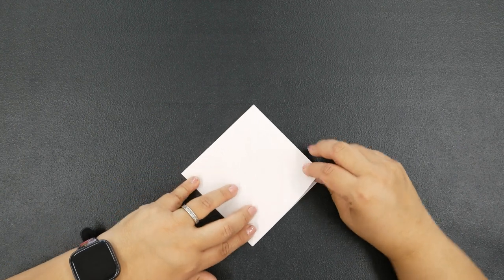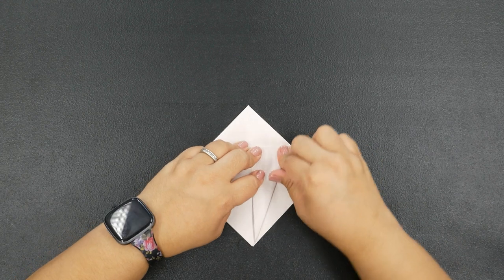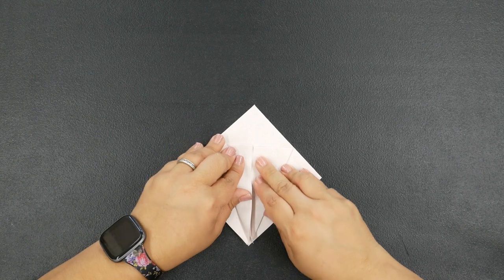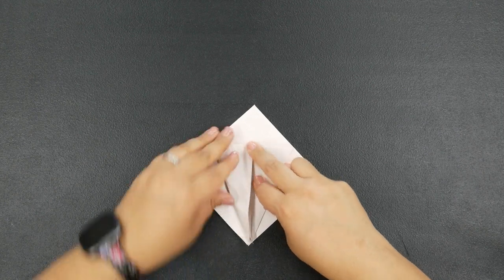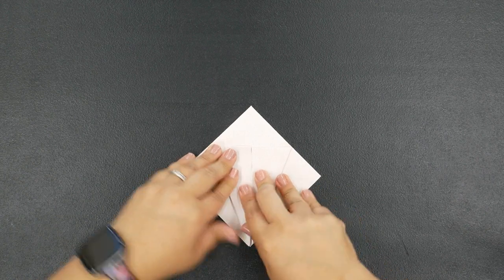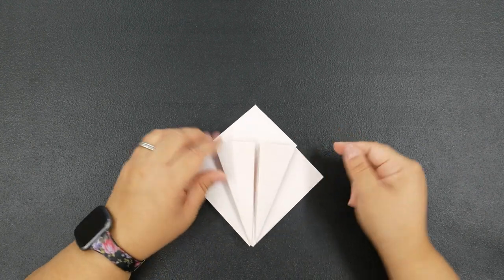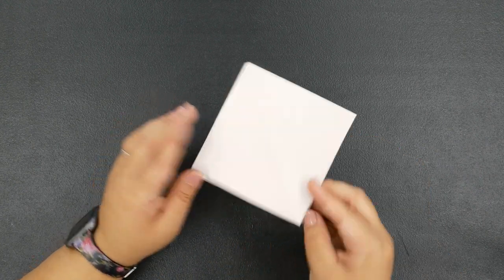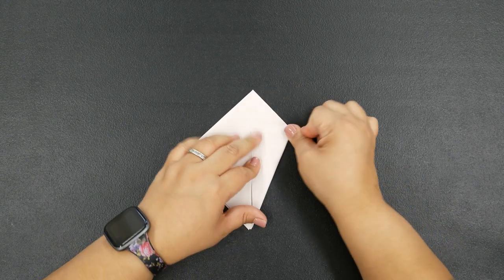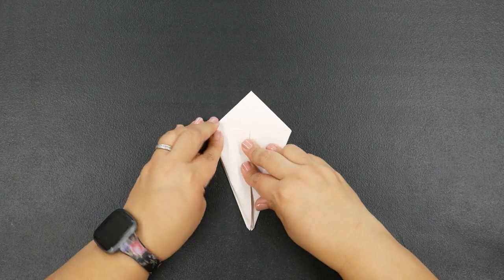Now we're going to do a kite fold. Bring one of the edges to that middle crease on the left and right, and crease the edges. Then do the same thing on the opposite side — flip your page over and kite crease, just like this.